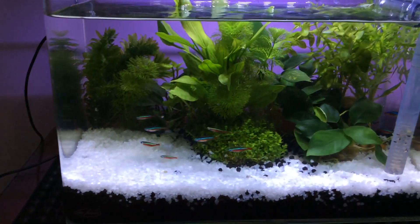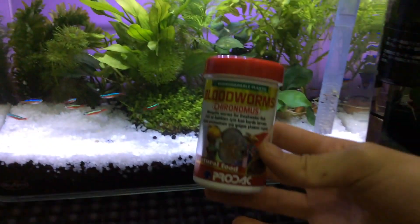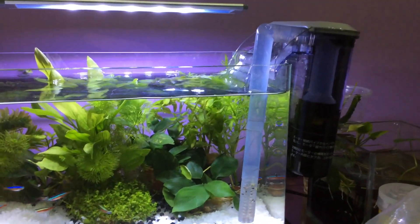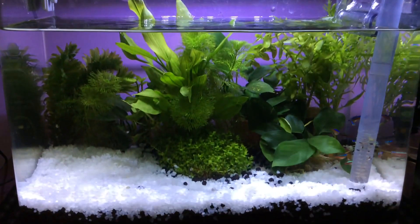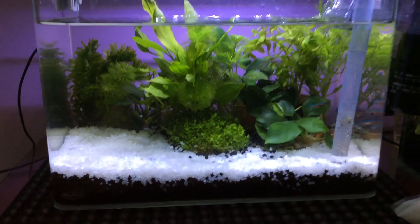For Neon Tetras, you do have to add some bloodworms in their diet — it's always good for them. Also the filter, which keeps the water clean, and another important thing is that you have to have the light so the plant will survive. And yeah, that's pretty much it.